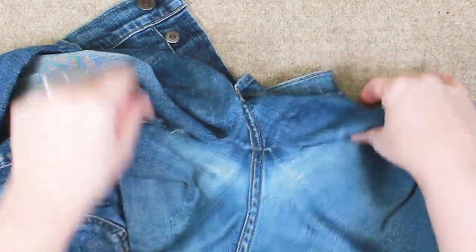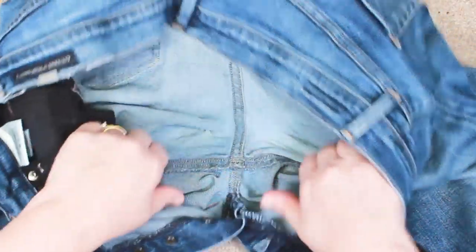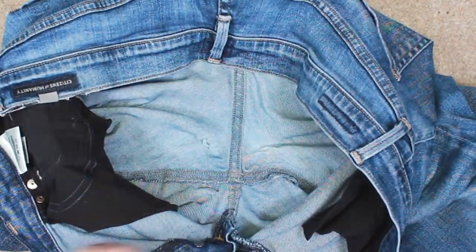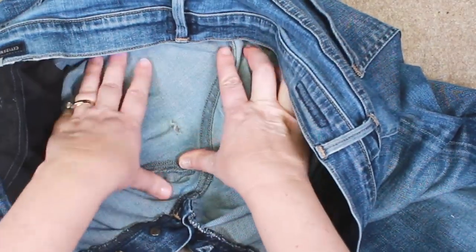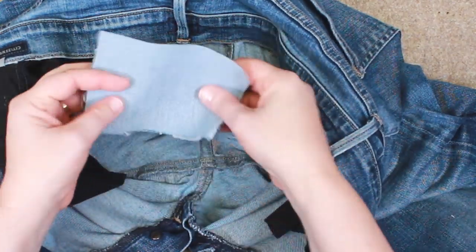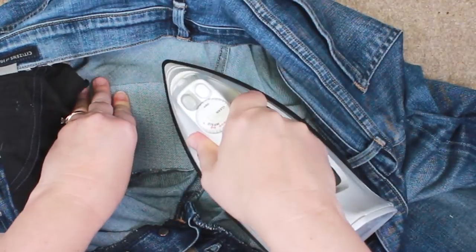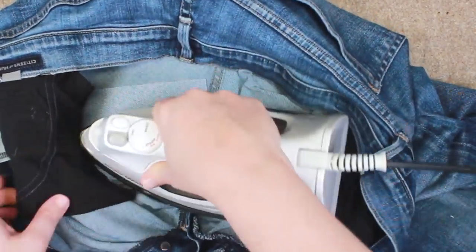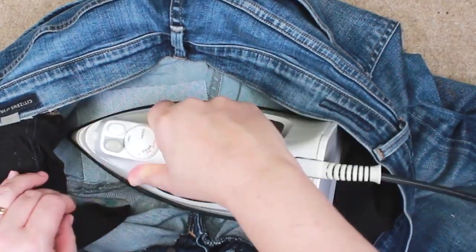Situate the jeans so that you can see the inside seam that you're going to be repairing. Take your prepared patch and cut it to just an approximate size — it really doesn't have to be exact. Make sure that the fusible side of the patch is placed down, then take your iron and press it until the fusible side is completely adhered to the denim. It doesn't really take that long.